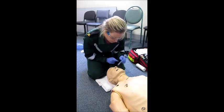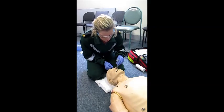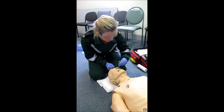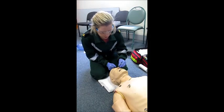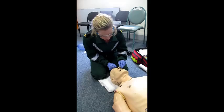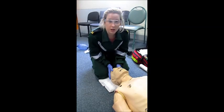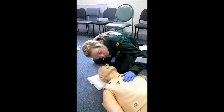I'm going to put the NPA in at a 90-degree angle and gently guide it down, rotating it clockwise and anticlockwise to help. If there's any resistance, I'm going to stop and not force it down. This one is going all the way down, which is good. I'm going to check if there's a gag reflex and also look, listen, and feel for any air movement.